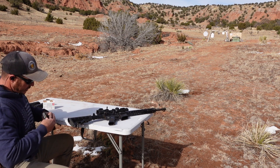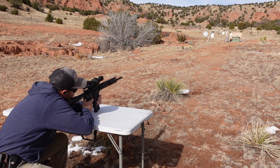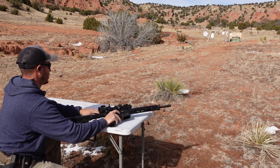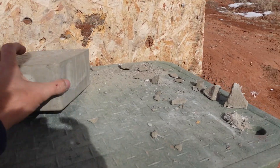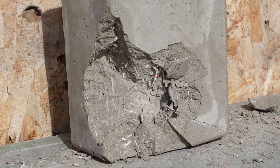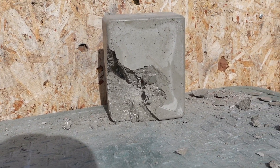This is our last chance — 55 grain full metal jacket 5.56 against 3 inch GFRC mix. That, my friends, did stop it. Absolutely. Yep, that definitely did some destruction, but 3 inches of simple GFRC concrete stopped it. Alright, on to the next.